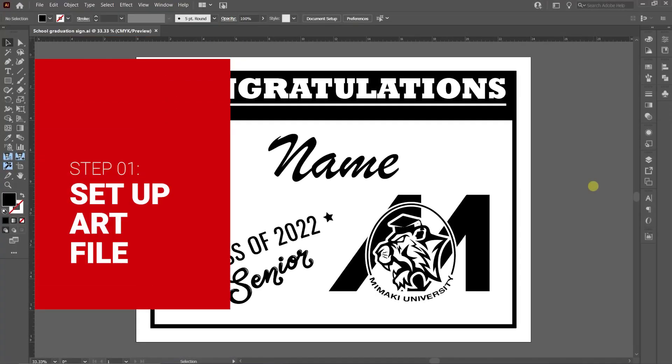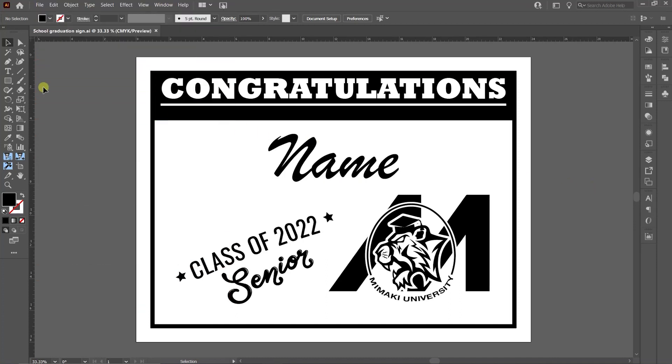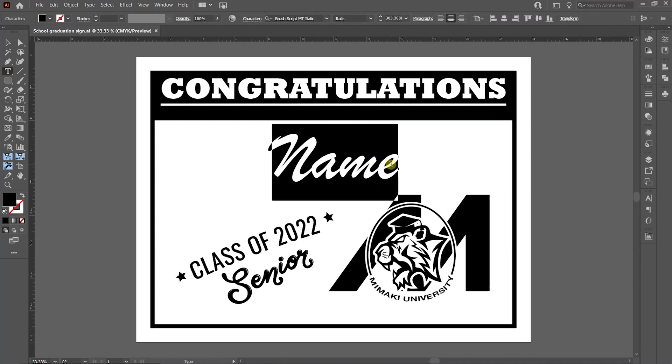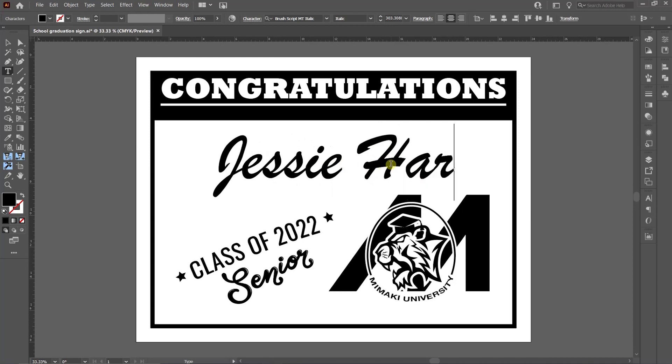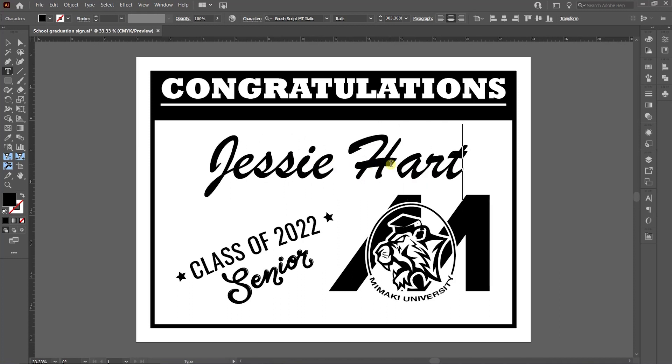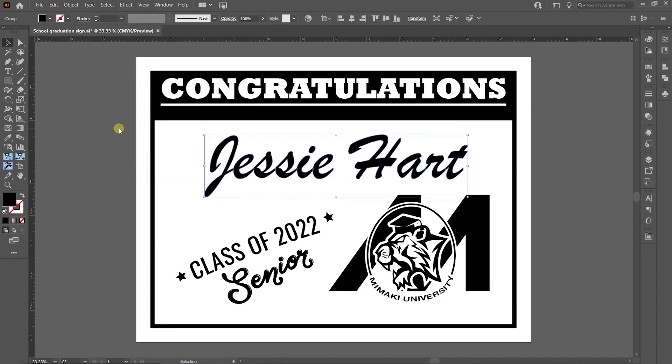I will show you how to create a one color 18 by 24 vinyl sign for plotting. Here I have a graduation sign I've created. Now I will add a name to the sign. Now that I have typed the name, I need to outline my text so the letters are cut properly. To do this, go to Type > Create Outlines. This turns my text into shape objects.